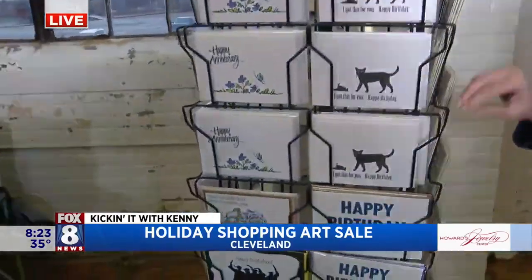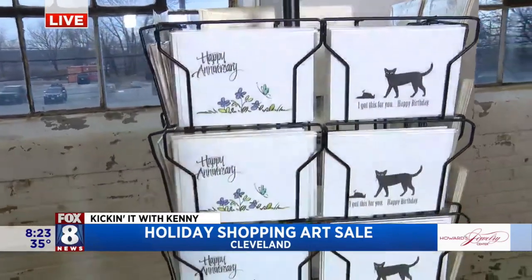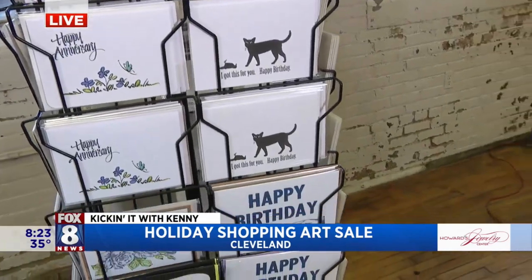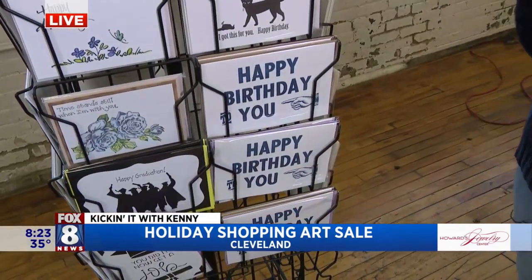These are rubber stamped. I rubber stamp — I started rubber stamping in 2012. I've done some work at the Morgan Conservatory on their letterpress machine. I use die cuts, rubber stamps, dry embossing, and wet embossing.